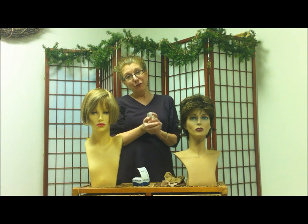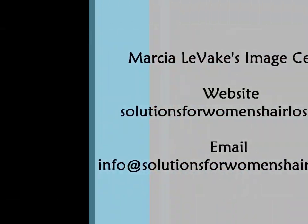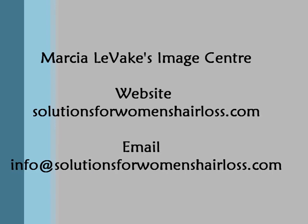Of course all the things that I showed you today, you can find them at Marsha Levesque's Image Center. Be sure to watch for more videos from me, Marsha Levesque, with styling tips and techniques for women who struggle with baby fine hair, thinning hair, or no hair at all.